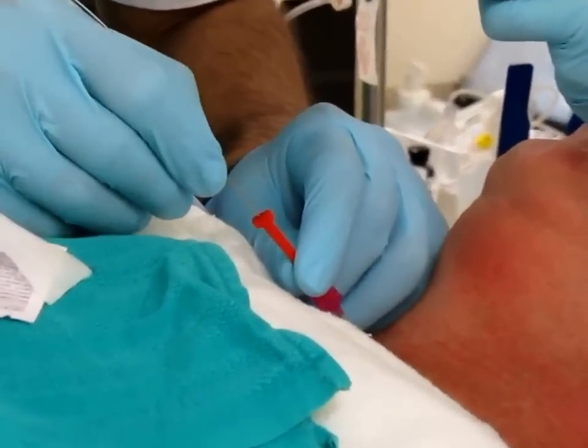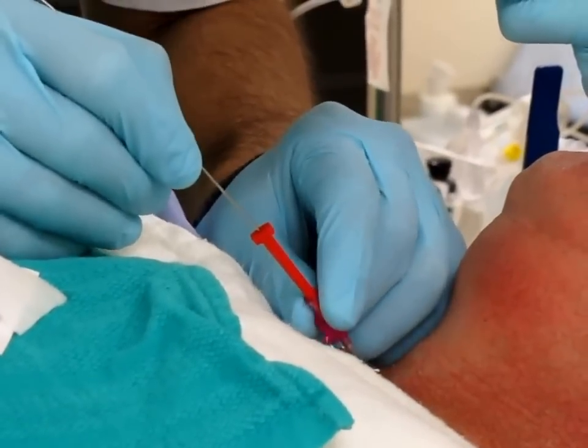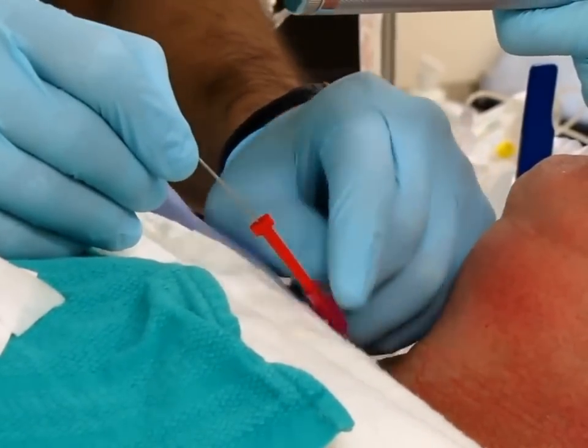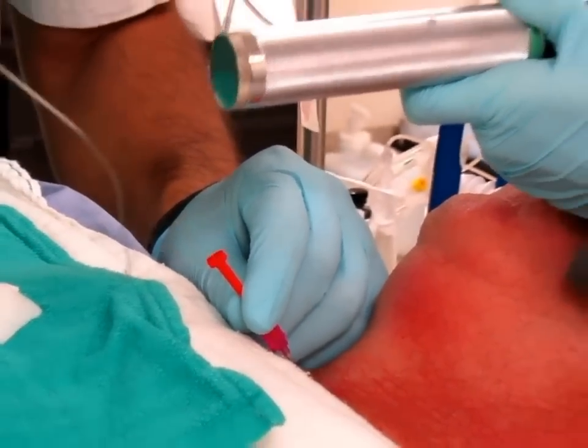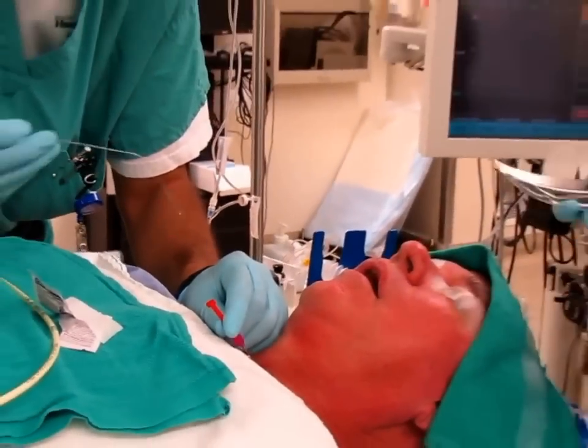We confirm your placement. Take your guidewire out if there's too much resistance. And we confirm your placement.